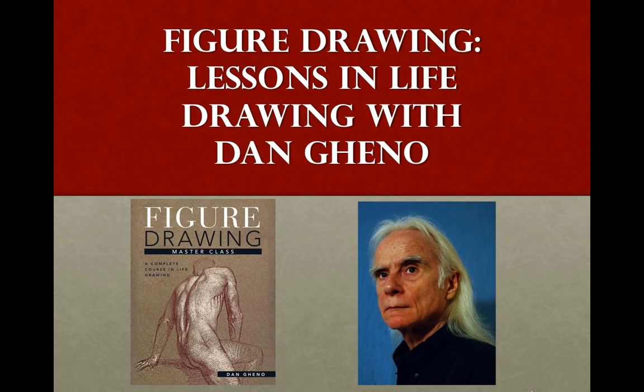Let me tell you a little bit about Dan. Dan Geno studied at the Santa Barbara Art Institute, the Art Students League of New York, and the National Academy of Design School. He is a professor emeritus at the Lyme Academy College of Fine Arts in Old Lyme, Connecticut, and teaches at the National Academy School and the Art Students League of New York. He exhibits regularly, both nationally and in New York, at locations including the Museum of the City of New York and the National Academy Museum. Welcome, Dan — we're so excited to have you here today.